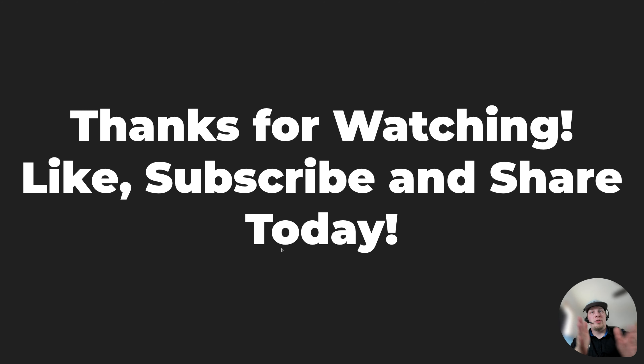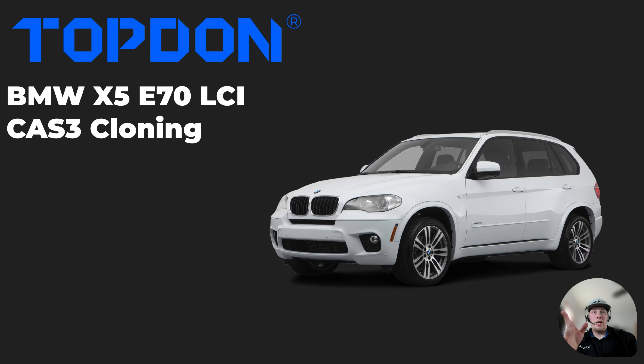Thank you for taking the time to watch our video showing you how to perform the cloning of this CAS 3 module on the E70 BMW LCI platform. Remember, our video specifically pertains only to this exact CAS — the steps required on other CAS modules may be different.